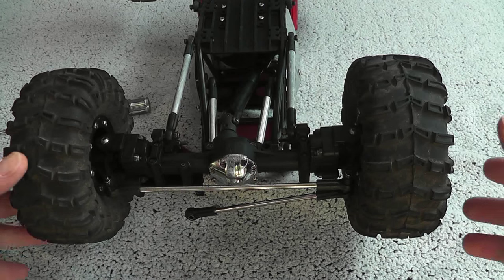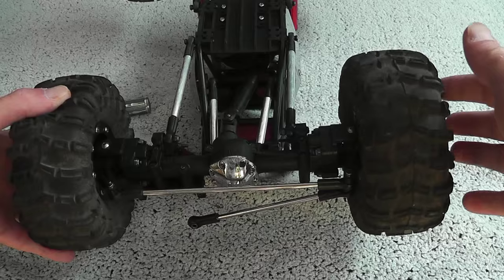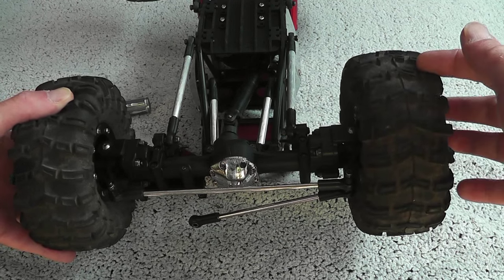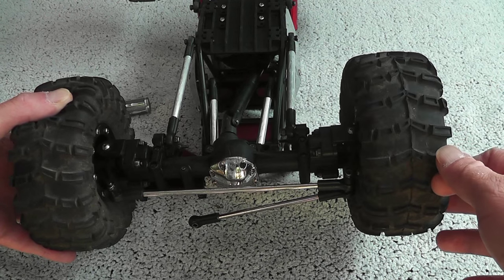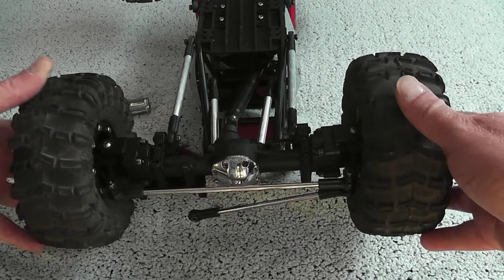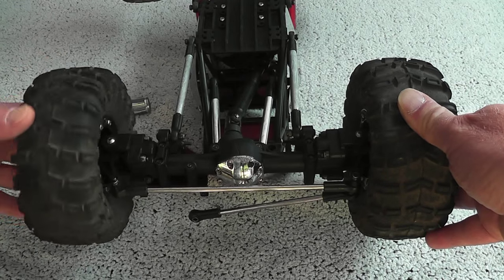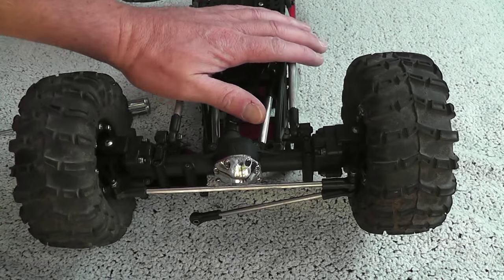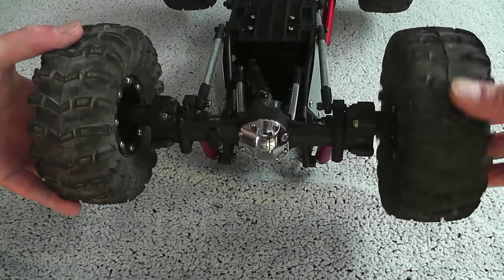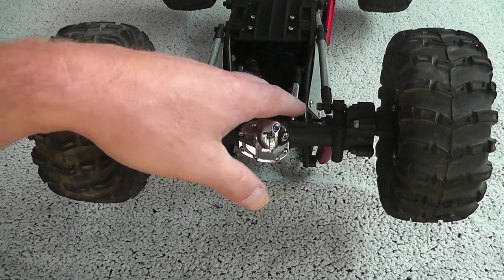I also have a question for you guys, since I'm new to G-Made. If I saw this on one of my XCX's I would panic, because then the diff locker would have worn out. Now this car is so new that they said you shouldn't think it's the diff locker to blame, but it has a lot of play. Does anyone know if that is normal? It also does that on the rear, less but still.